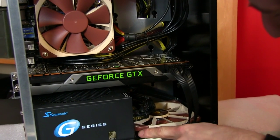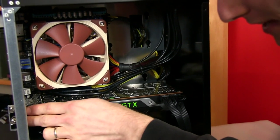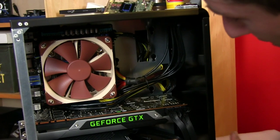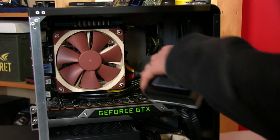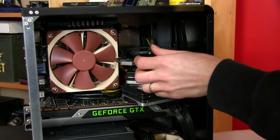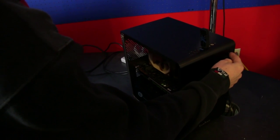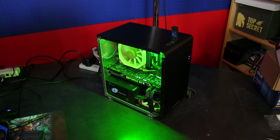Cables are managed in the back, wrapped around the Noctua fan at the bottom. The Noctua fans are both plugged into the motherboard so we can use motherboard control for fan speed. GPU Boost 2 will control GPU temperatures, fan RPM, and GPU clocks. We are pretty much ready to boot this machine up. The Titan machine is done - let's press the button and boot it.